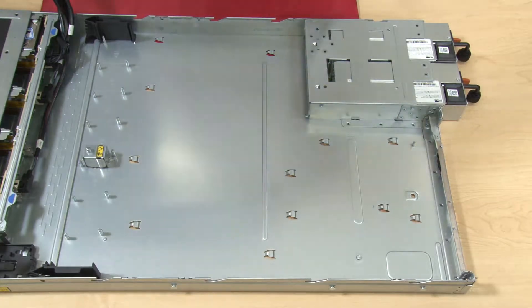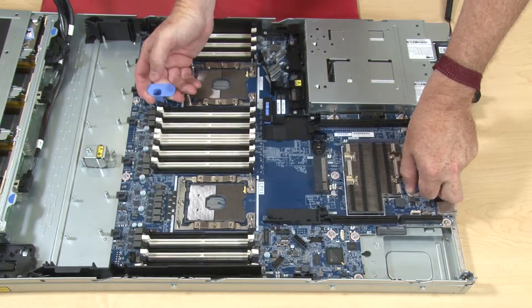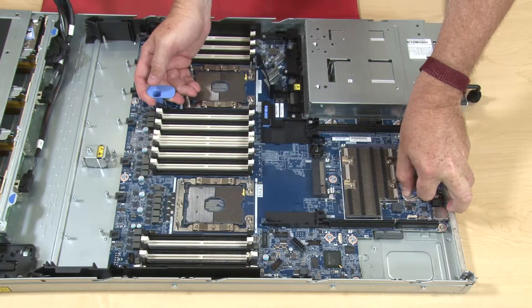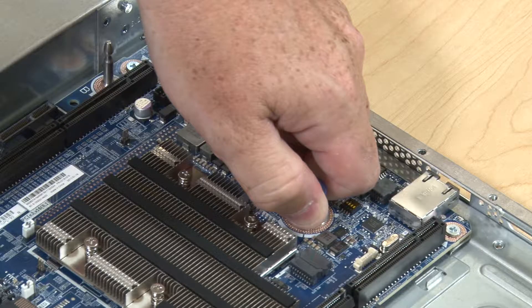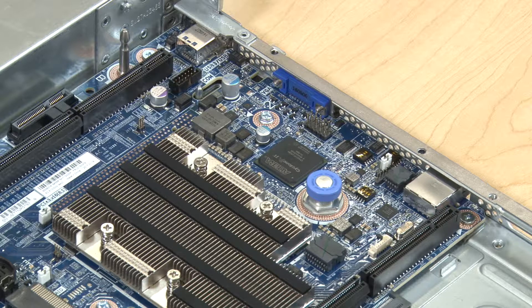Hold the system board by the release pin and lifting handle at the same time to align and lower the system board ports to the port openings in the chassis. Lower then slide the system board to the rear of the server. Ensure that the rear ports slide through the corresponding openings in the rear of the chassis.